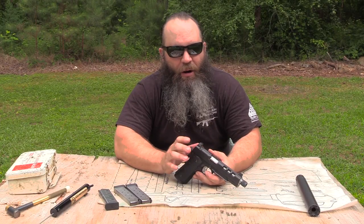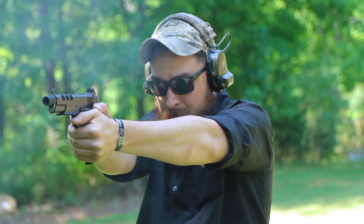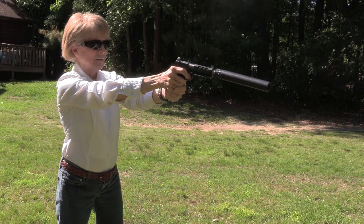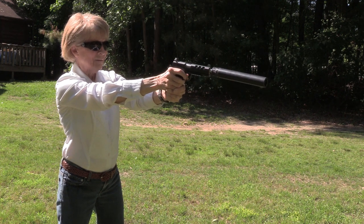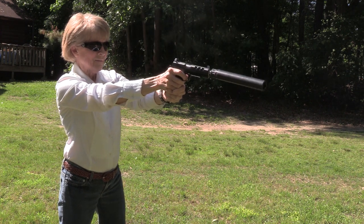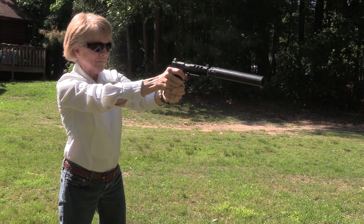With that added real estate, the sights are a little quicker to acquire once you kind of get used to them. Now since they are tall, understand that you're going to have a little bit of different point of aim, point of impact. Something that you would want to do is go out to the range and shoot this gun a little bit and become familiar with it before you'd want to press it into service. When you add a silencer to it, your point of aim and point of impact could also shift a little bit. But finding a quality 1911 today with a threaded barrel is kind of tough, so to me that's a really good nice feature on the gun.